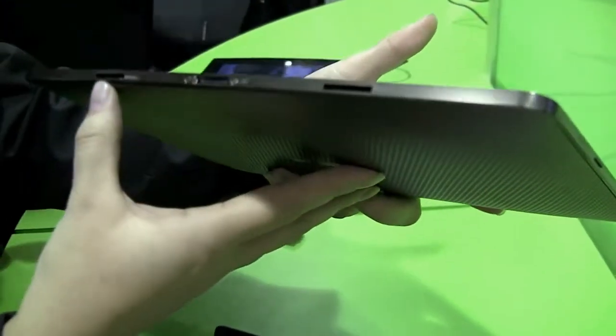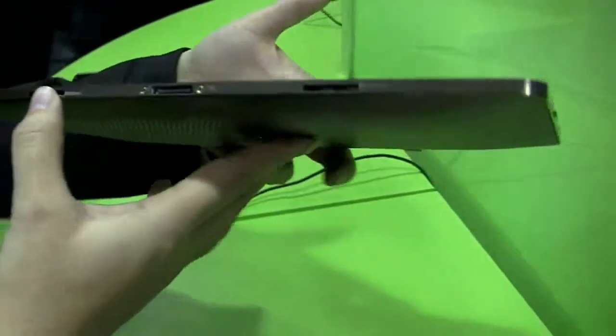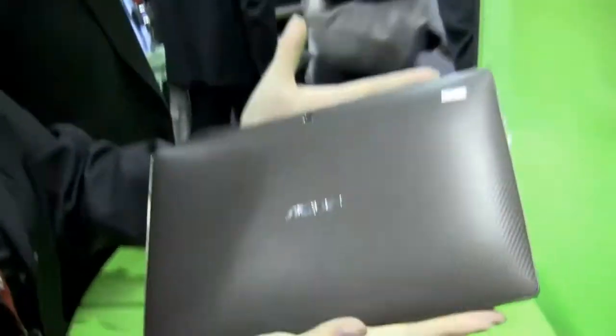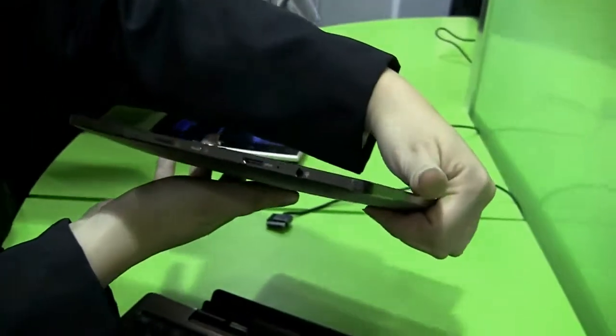So the docking station there — I believe those are speaker ports, but actually those are the docking ports. Around the back it's got a textured finish and a webcam. Going around the side we have the audio and the HDMI.